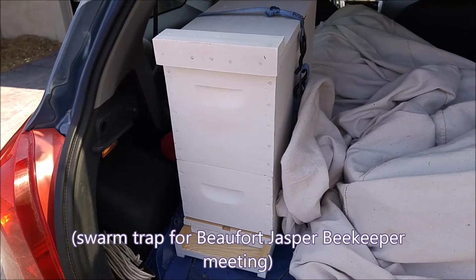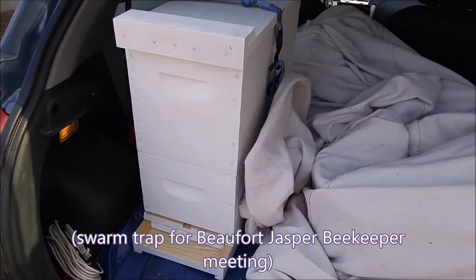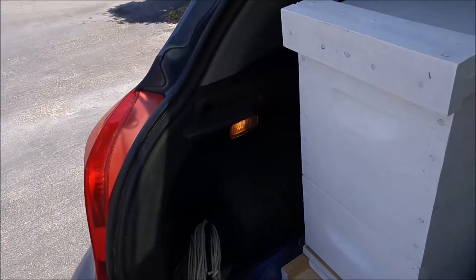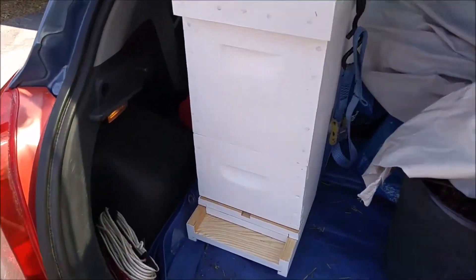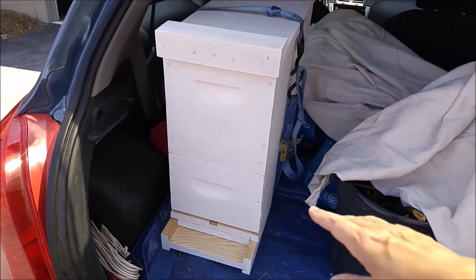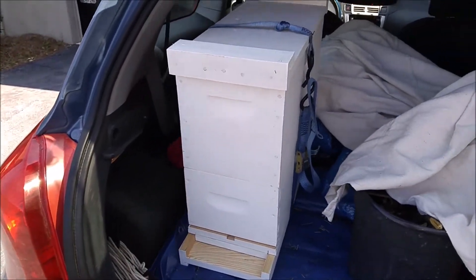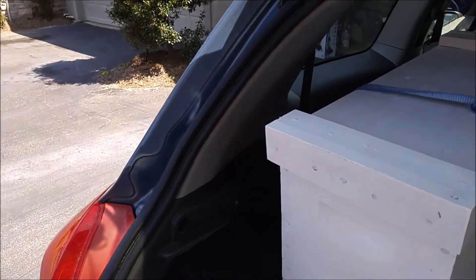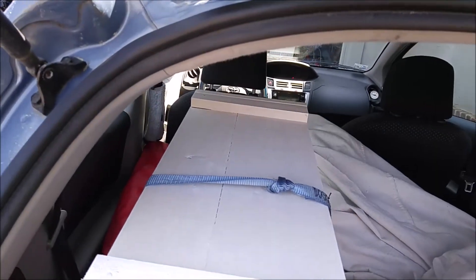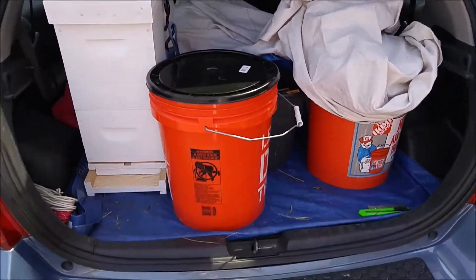Here's my swarm trap to take along to the Buford Jasper Bee Meeting tonight. I painted everything up with the shim and the little spacer down here to close off the entrance and leave just a tiny entrance. I also painted up my new lid and new box. Here's my medium — just putting my stuff away after my inspection.